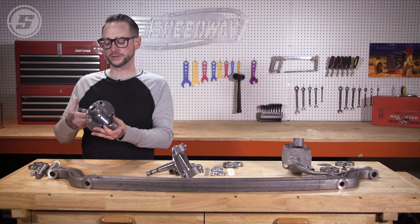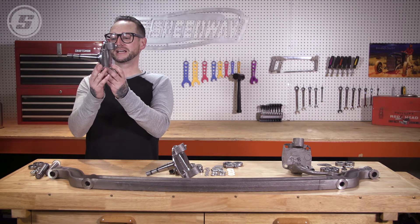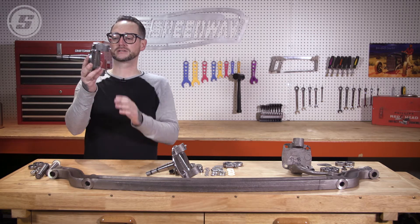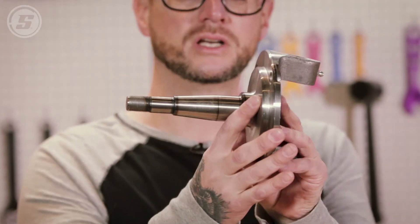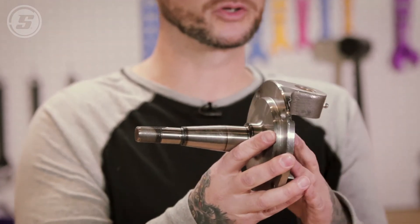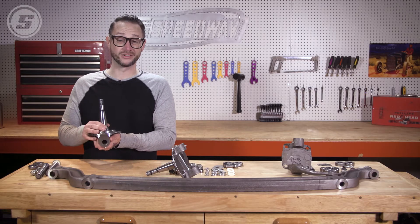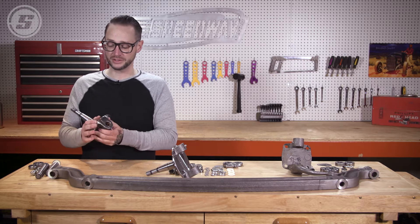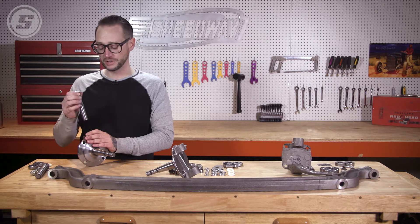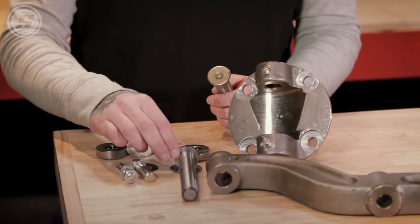A lot of people will sometimes throw this in and get it put on and wonder why the top of their wheel is really tilted in. When you put these on, you want obviously to have some caster, but you also want to have this mostly parallel with the ground. That way when everything goes together you're still going to have a little bit of caster but it's still going to be installed correctly. These are our fitted spindles with kingpins — they are extremely nice and worth the money. They're already fitted and reamed and go together really smooth.